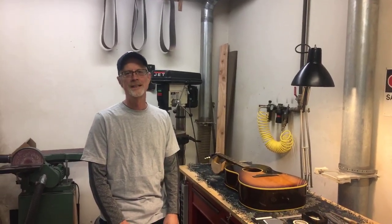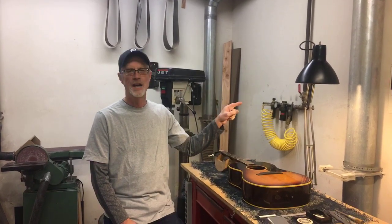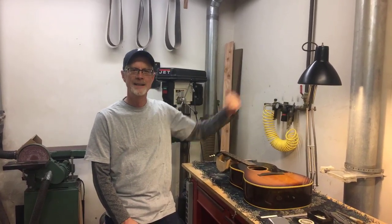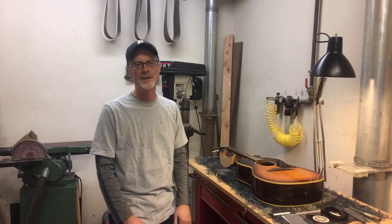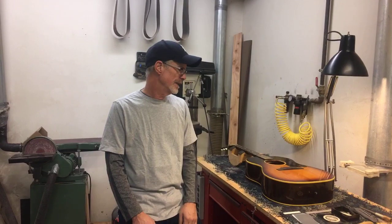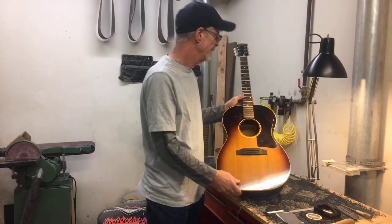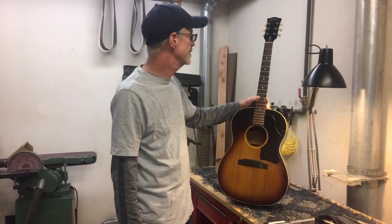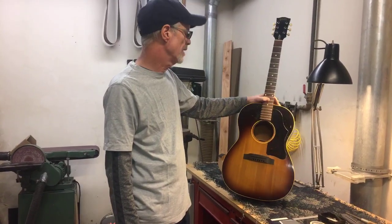Hi everybody, Joe Conkley in the shop. We're in the machine room at the LA Instruments Repair shop, and we are going to look today at this interesting 1963 Gibson LG1.